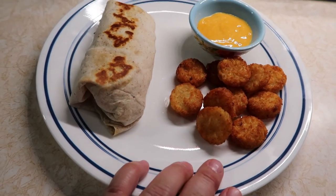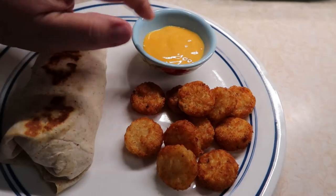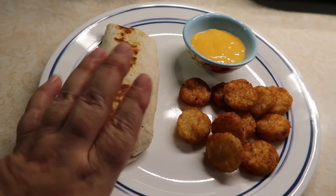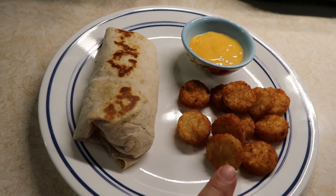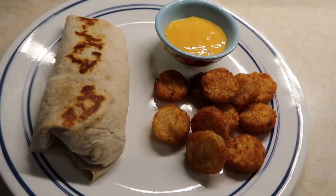I've got 11 potato oles and some of that Tostitos salsa con queso heated up in the microwave. The burrito is seven smart points, the potato oles are five smart points, and the cheese dip is one smart point for two tablespoons. That is how I make my version of the Taco John's grilled chicken burrito and potato oles. I hope you guys enjoyed this video — if you did, make sure you give it a thumbs up, hit subscribe if you're not already, and I'll see you next time.